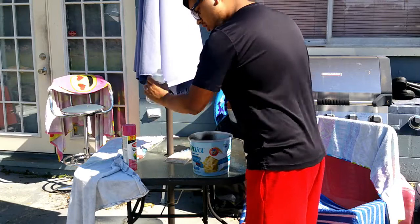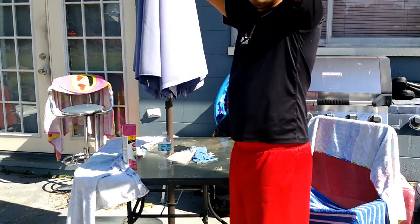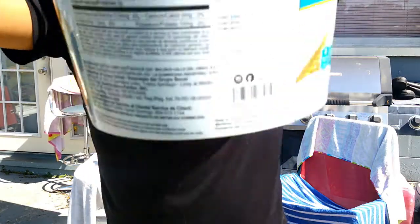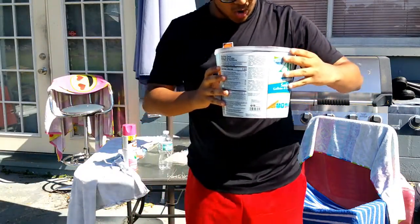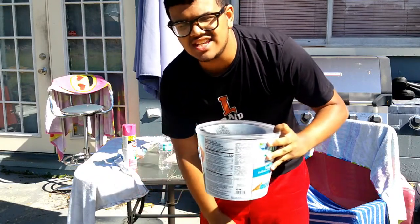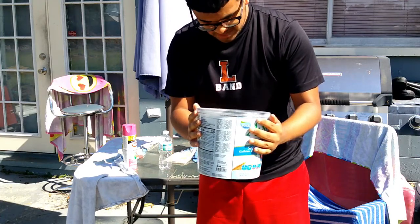All right. Moment of truth. Wow. That is impressive. There's absolutely no leaks. I can't believe this actually works. Most as-seen-on-TV products don't always work, but this one — it actually works. I'm surprised.